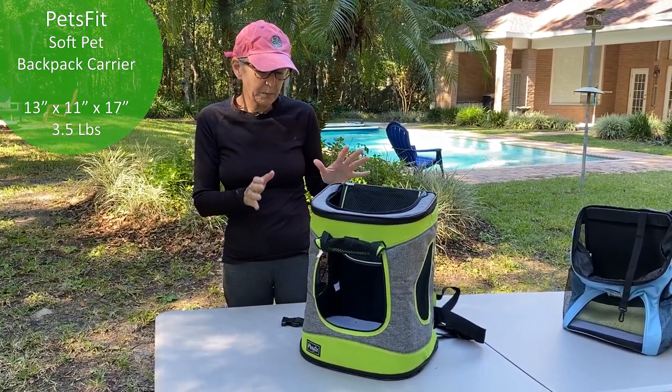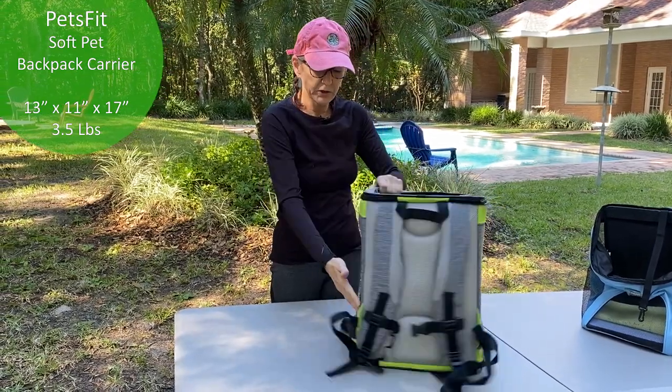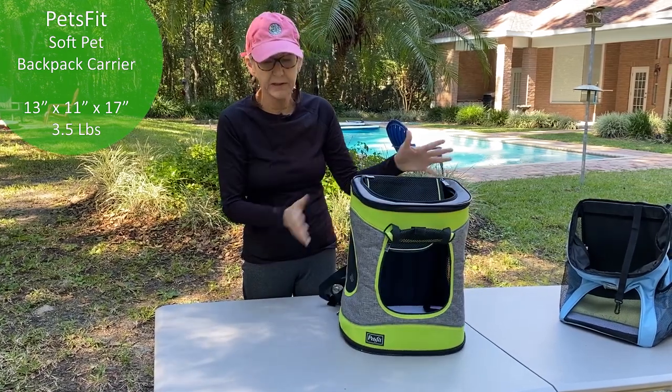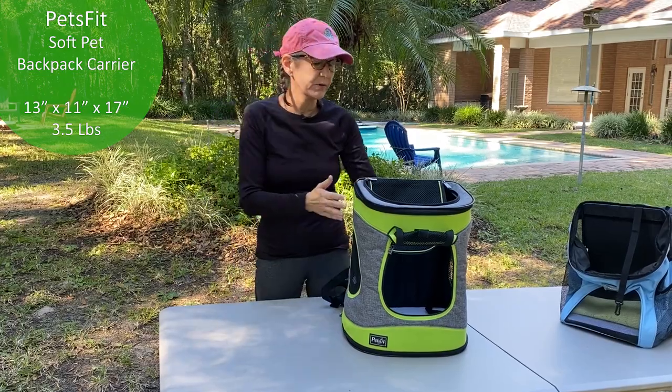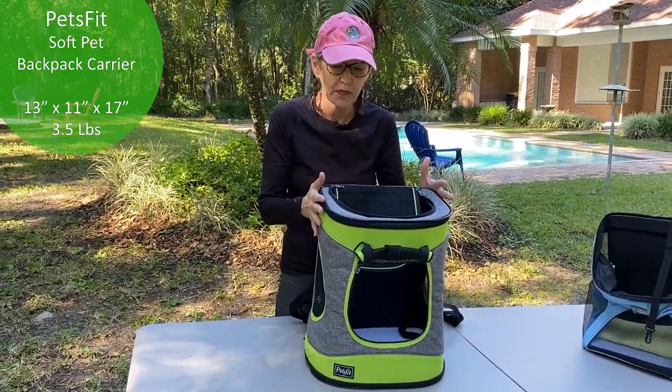One of the things I didn't like about it is there are no little side pockets where you can throw like a little doggy bowl or a treat or something like that — it's just not there. Now, it does have a lot of pros, so if I could find the same thing but much smaller, I'd probably like it.